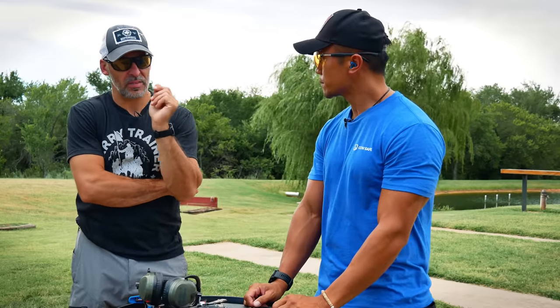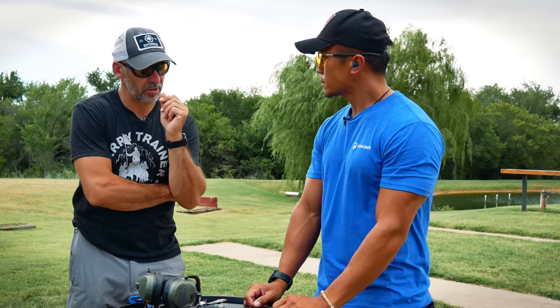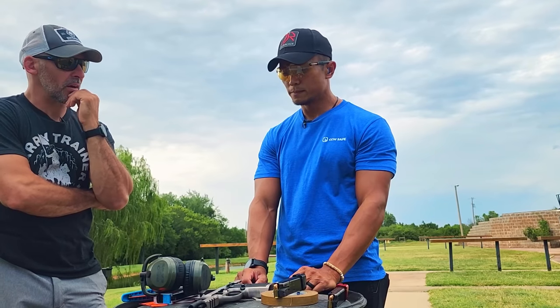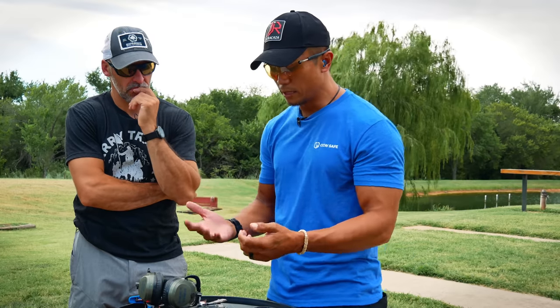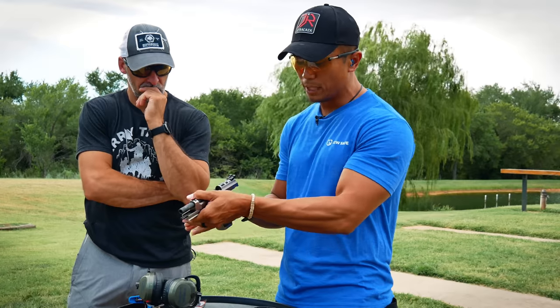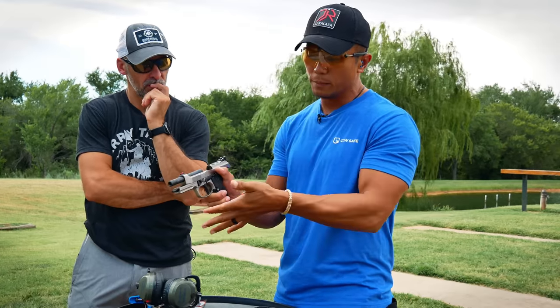Are the principles of how you're gripping the gun changing? No, not really — it's all the same: leverage and friction. Break it down for us. Basically, to me leverage and friction are the two principles I go off of. The biggest thing for me is getting high on the gun — everyone kind of knows that. Second thing is to create as much friction as high as I possibly can.